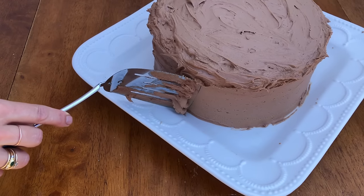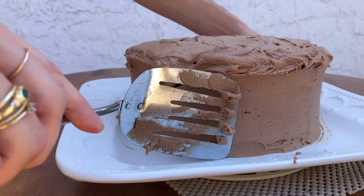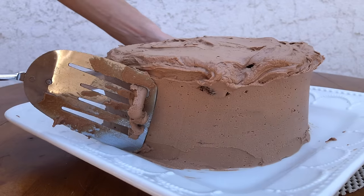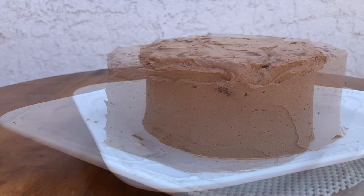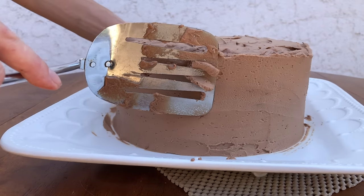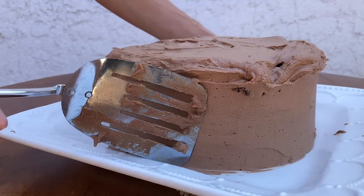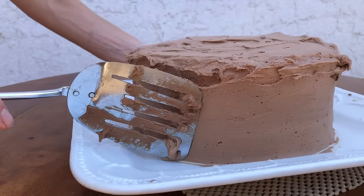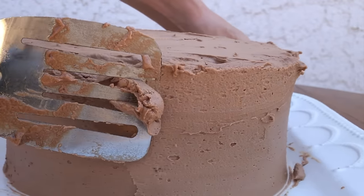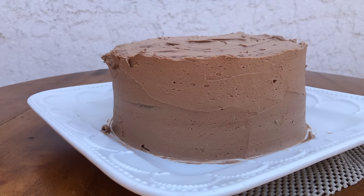Scrape around the cake a few times with your spatula. If the cake is taller than your tool, go around the bottom section once and then lift the tool an inch or two higher and go around again to smooth the top section. Wipe your tool off on a paper towel after each scrape so that you don't drag buttercream back onto your smooth frosting. Using the microwave wheel makes the process quicker, and the smoother the turning motion, the smoother the frosting on the sides will be.